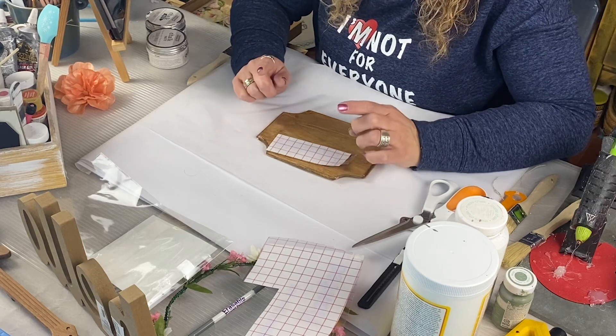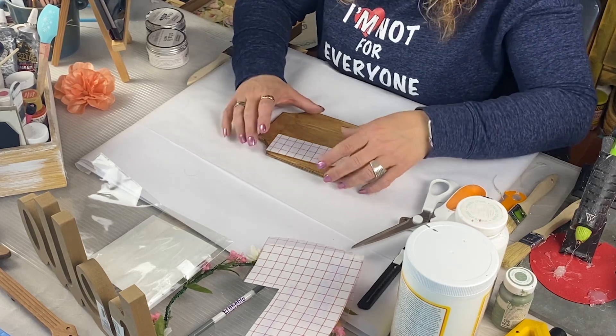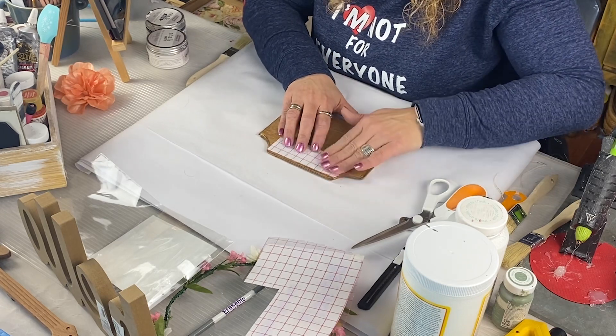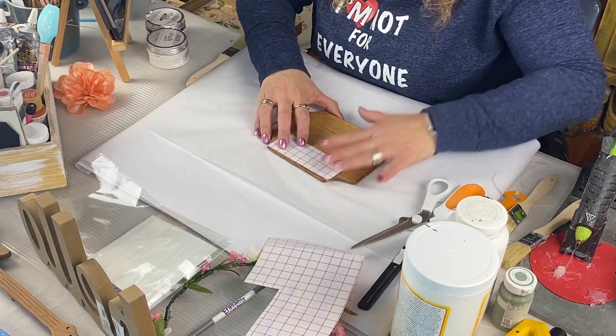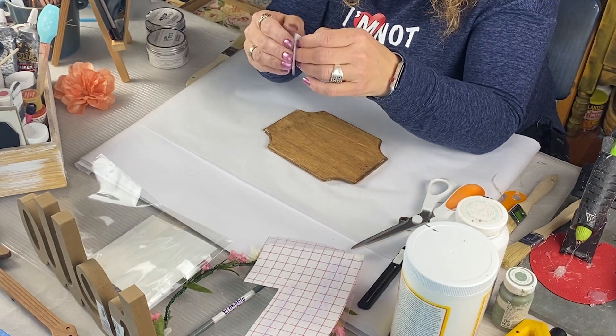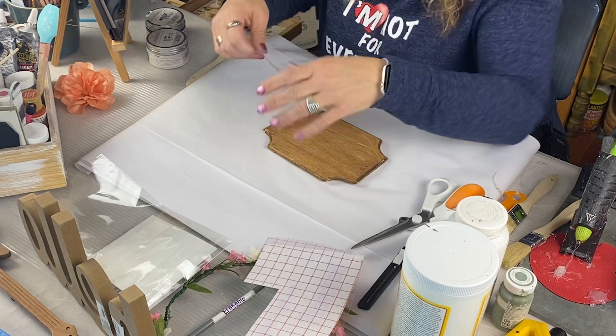You will have a couple of wrinkles but they will not be noticeable. Look how stinking cute that rice paper is — I love it. Now this wood piece I'm putting my Cricut decal wording on — I had it from a previous project in my craft stash. I already had it stained with Waverly Antique Wax, but you could use any color. You just want to pick out your wording in the Cricut.